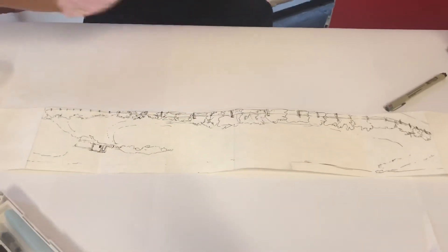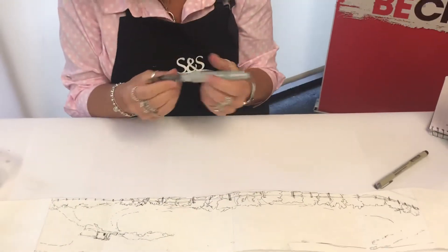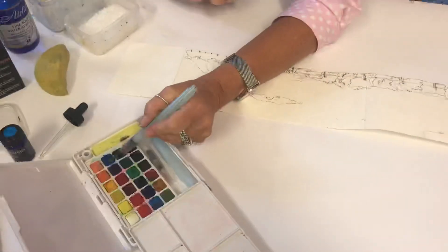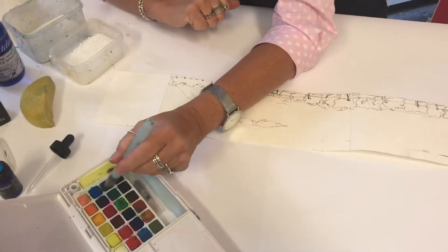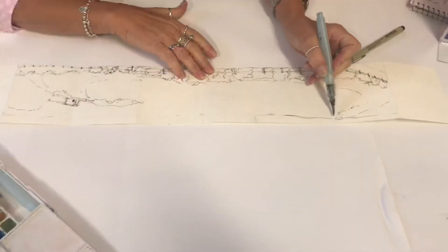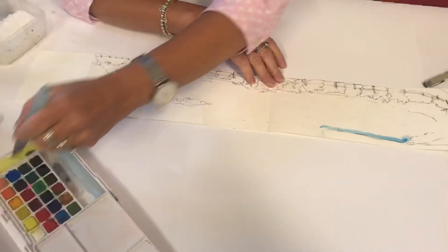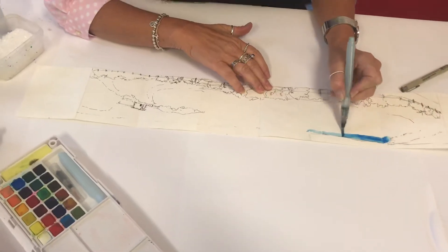I'm just going to wet the brush — this is a Sakura watercolor brush which is quite nice to use. I'm going to start with a bit of the sea, give it a little squeeze, and then come in and start filling in. With watercolor, the less water and the more paint, the darker it is, so we're wanting a bit of a darker edge.